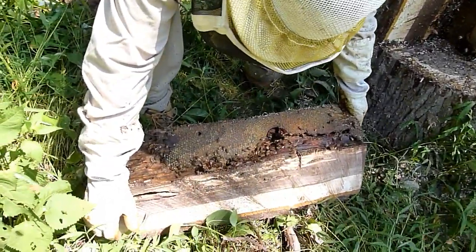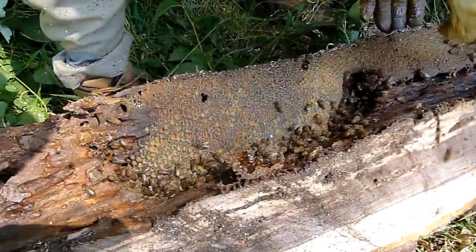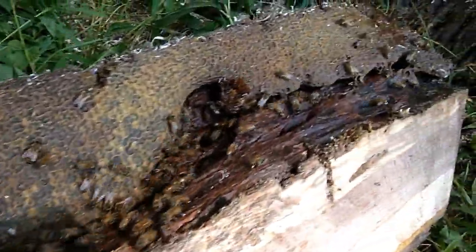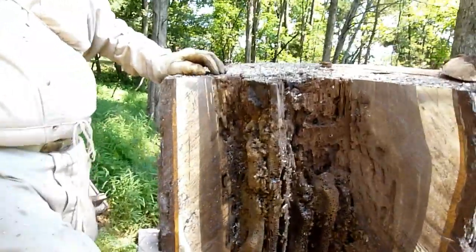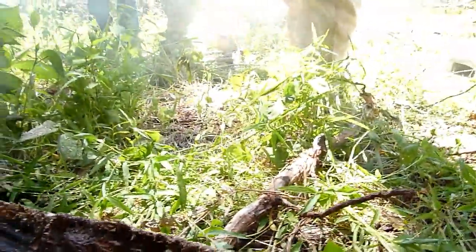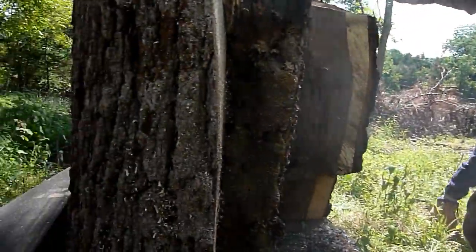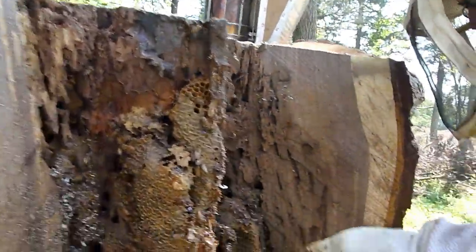All right, now we really got to watch for the queen. Is that all honey? Yeah, this is all honey here. We want to go in and see if we can find her. As we cut the comb out and the brood comb, that's all capped honey here. They're thinking she could be in that piece — she's in with the other bees where the nest is.